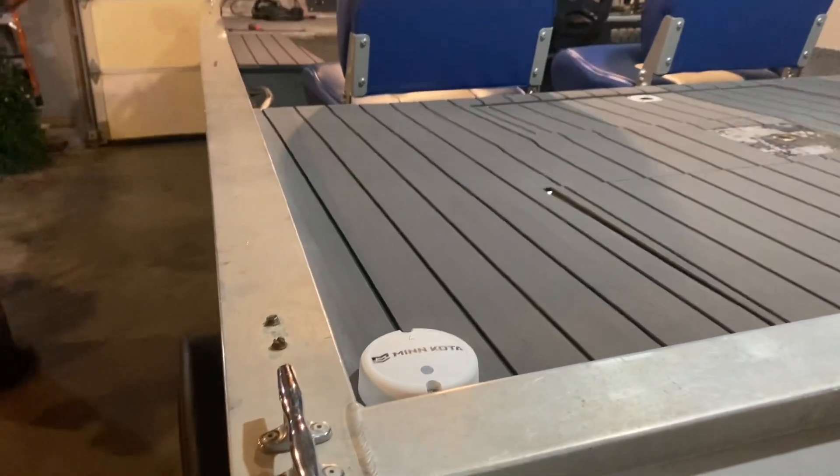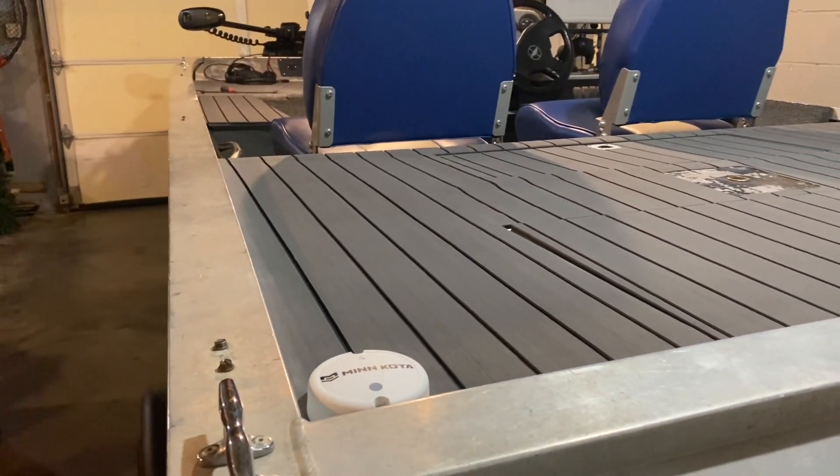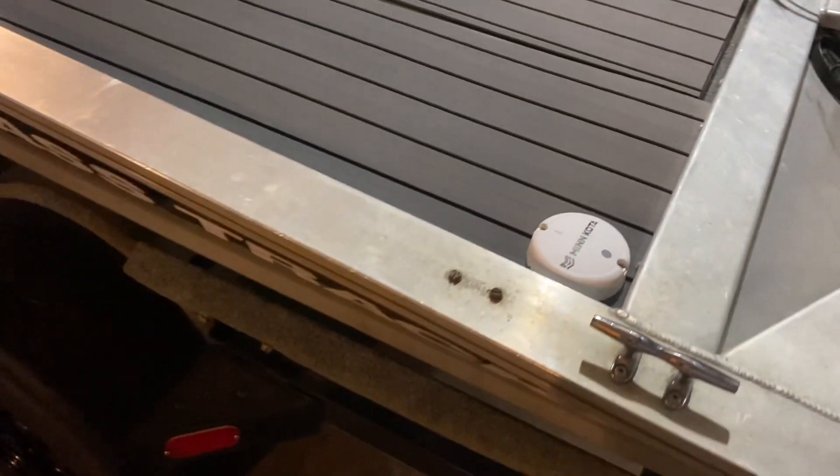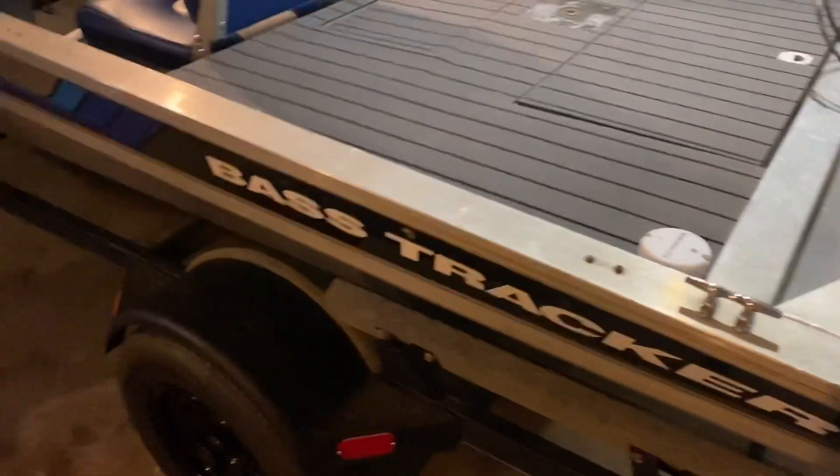Just wanted to share this with you guys so it might help somebody out. You can see the trolling motor right there still — really good line of sight. I ended up putting this on while I was working on my deck and it turned out pretty good.